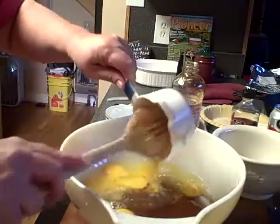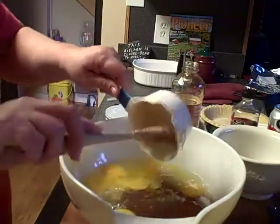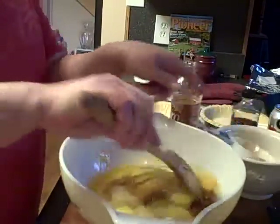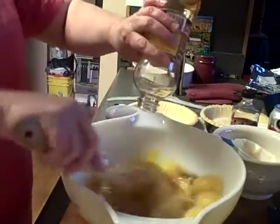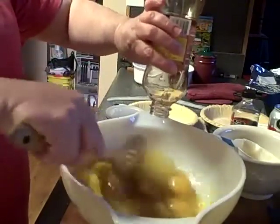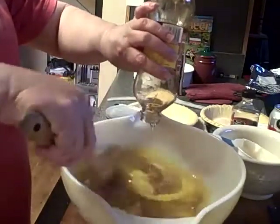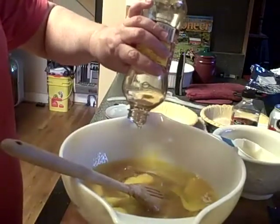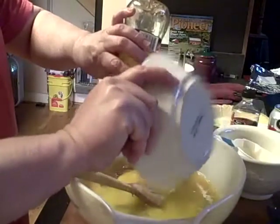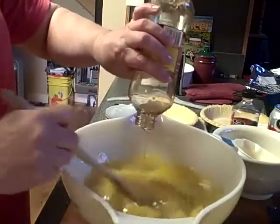I'm gonna take my spoon and dig around to get that last little goodness out. Go ahead and mix that up a little bit. It also calls for four tablespoons of melted butter — I've already got my butter melted here, and I melted eight tablespoons, which was actually one whole stick of butter, since we're making two pies.